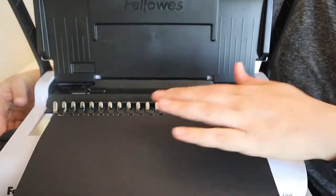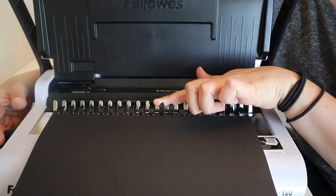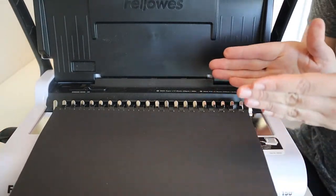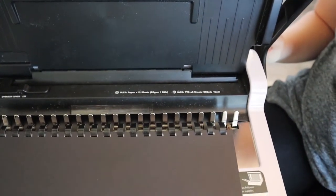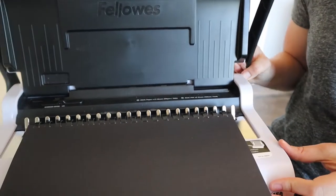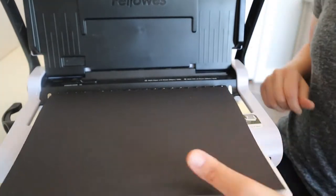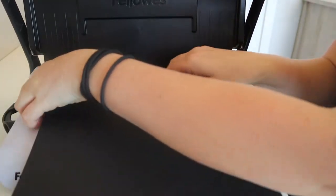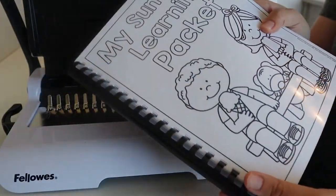So we have them all on. Occasionally if you have a lot of papers and you're starting to run out of room, you might have to close the spiral a little bit — if it gets too full, the papers start coming off. Closing it helps so that the curl holds your papers on. Then we're going to pull this lever back to release it. And we have a book!